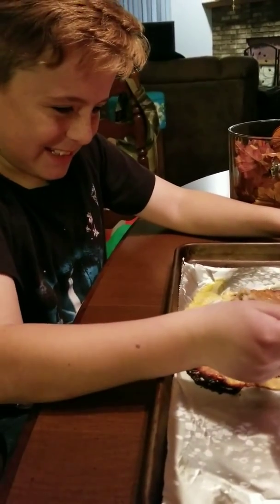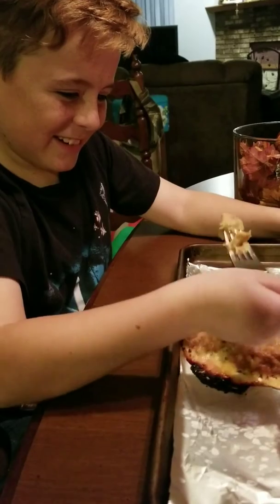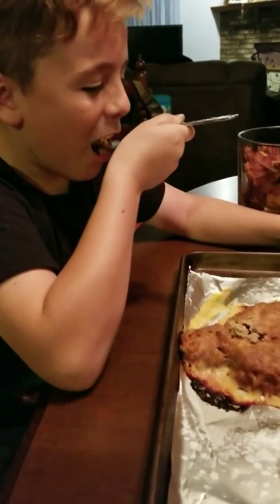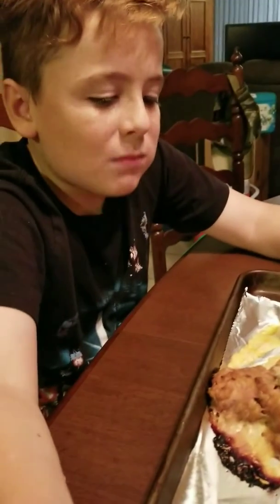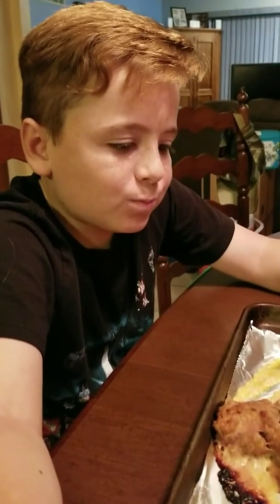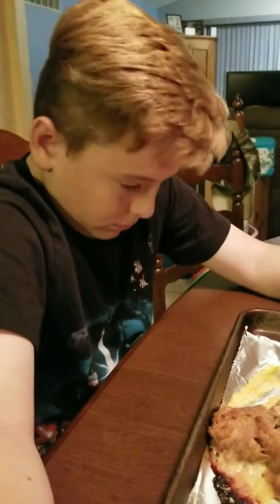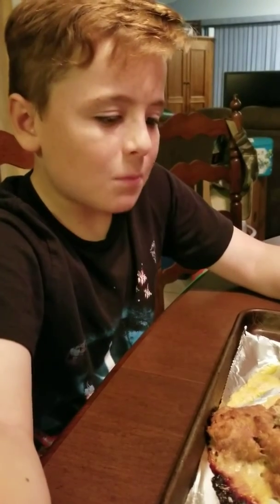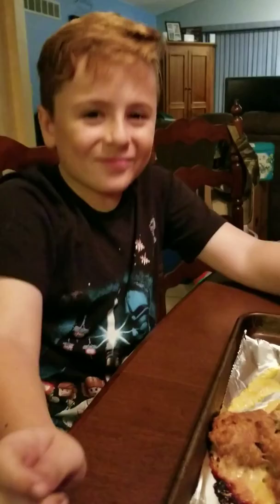Can't get... it's not working. It's good. It's good. Thank you, Vanessa, for the great suggestion. It was delicious.